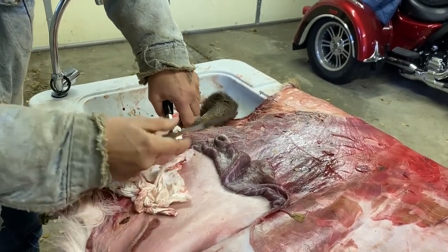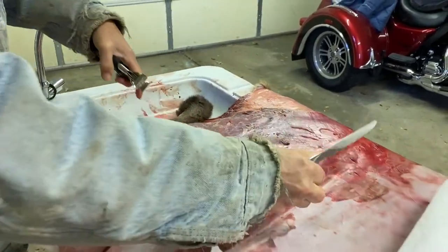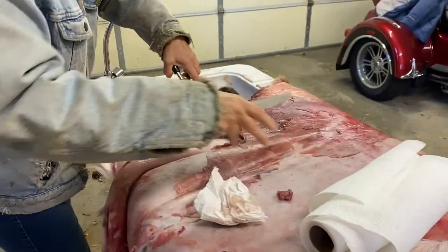Nonetheless, as we came up to the deer, I took a moment. I put my hand on his neck and just said a little something — a little prayer to send him on his way.